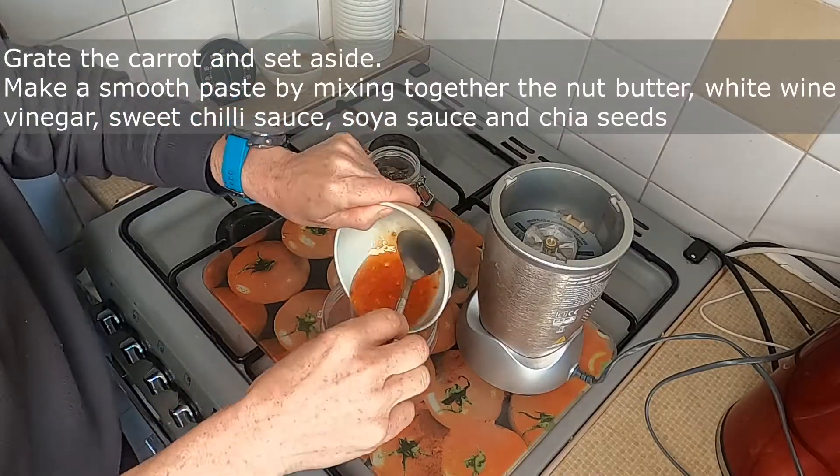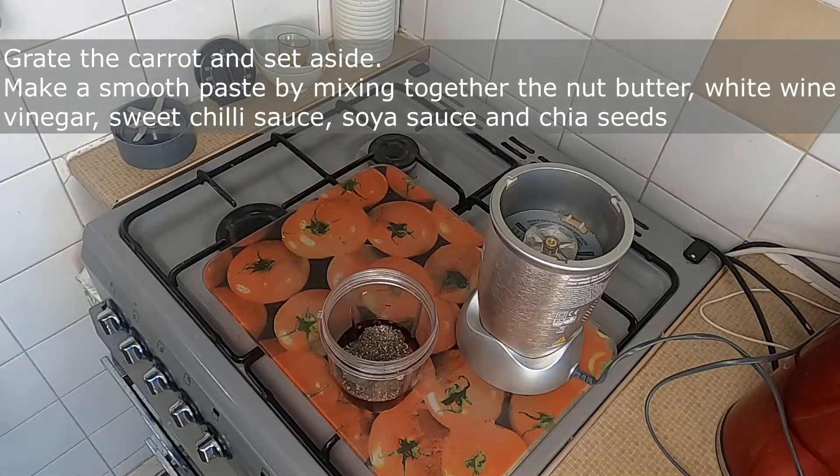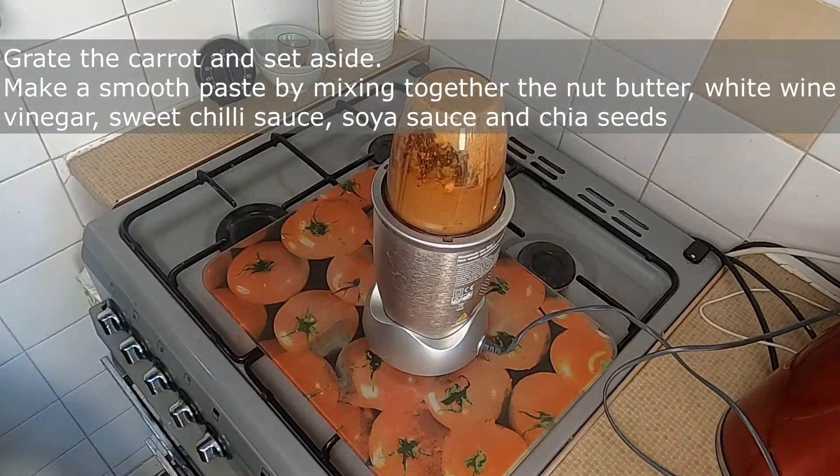Grate the carrot and set it aside. Make a smooth paste by mixing together the peanut butter, the white wine vinegar, sweet chilli sauce, the soy sauce, and the chia seeds.